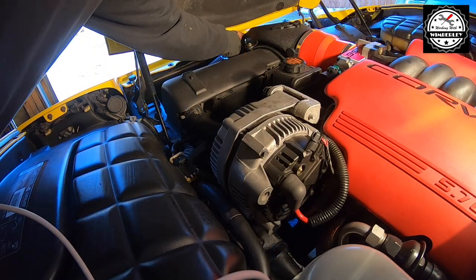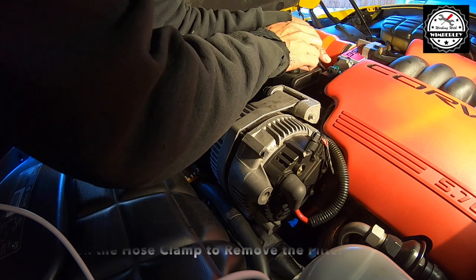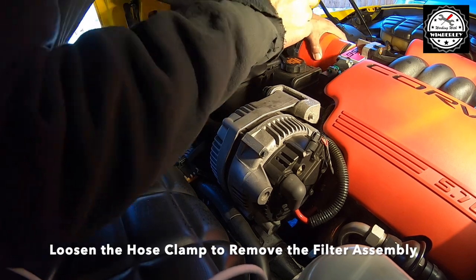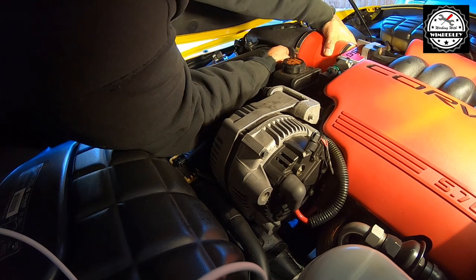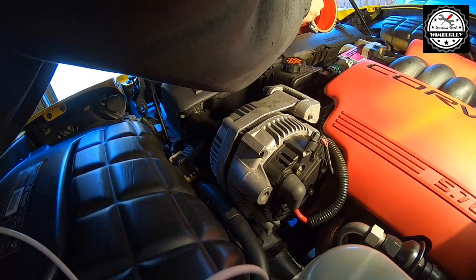I have everything loose down here at the bottom. Now I'm going to loosen the clamp so that I can remove the air filter assembly. Yours may look differently if you still have your factory air filter, but go ahead and take everything out because you need to get to the cover that's over the radiator.